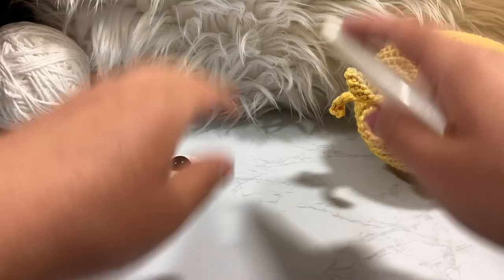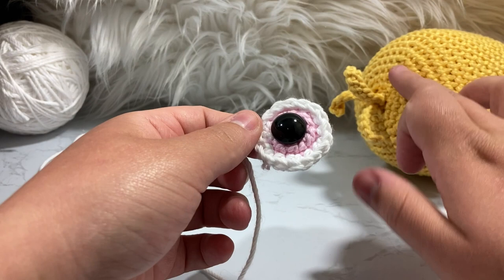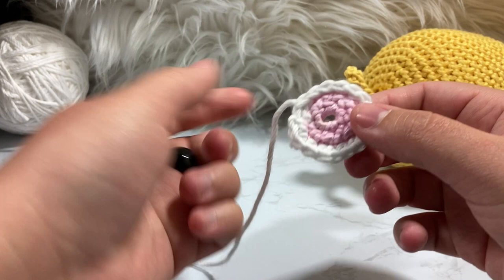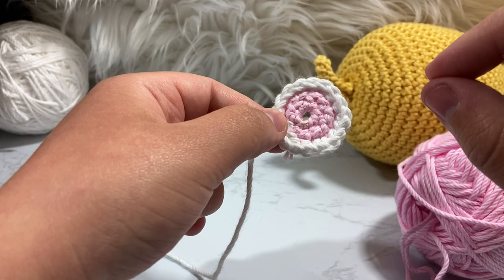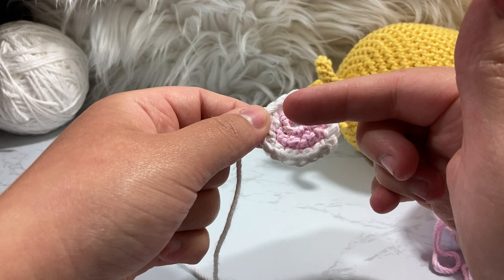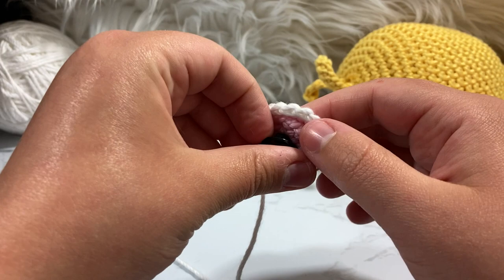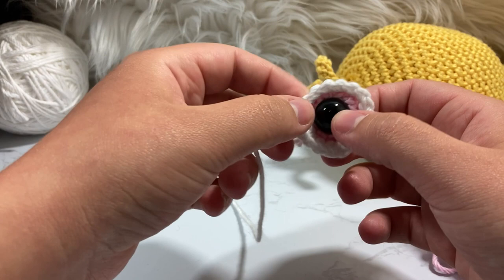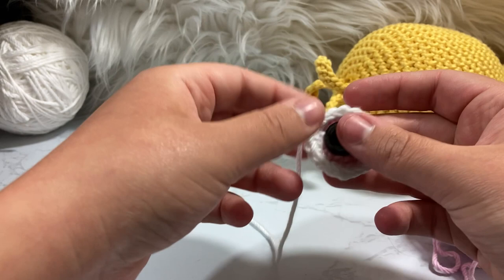Now I'm going to show the pattern for the eyeball. It's pretty simple — we just do the first three rounds of our head, increasing up to 18. Make your ring, put six single crochet inside using the eye color — I chose pink because that's what I found most resembles Chica's eye color. Go from six up to 12 still using pink, then for the last round alternate single crochet and increase going from 12 up to 18 with white.